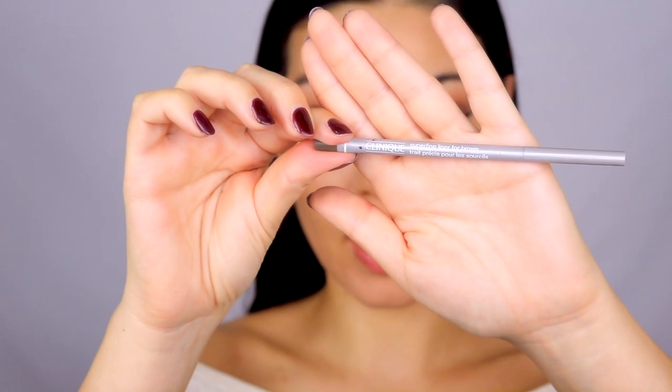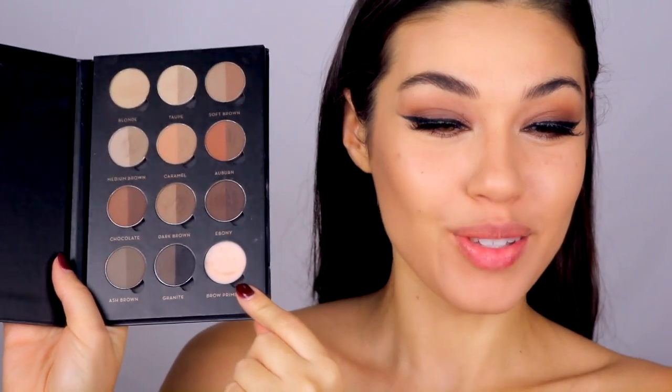For eyebrows I'm going to use two products. I'm starting with the Clinique Superfine Liner for Brows in Soft Brown to fill in any bald spots and frame the top and bottom of my brows. Then once I have that as my base I'm going in with the Anastasia Beverly Hills Brow Pro Palette — every time I try to say this I say 'bro palette.' Because I want a nice full brow, I'm going to use the darker colors, probably a little darker than I usually go for.